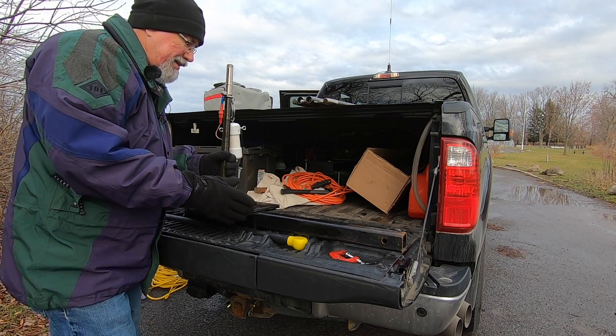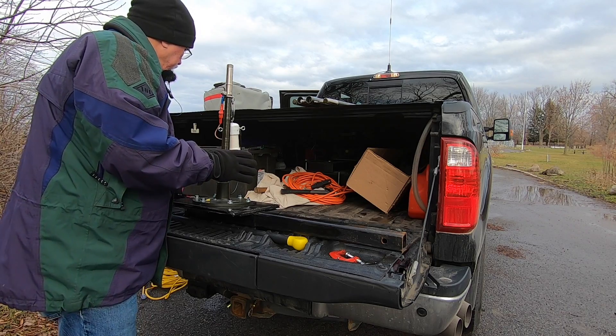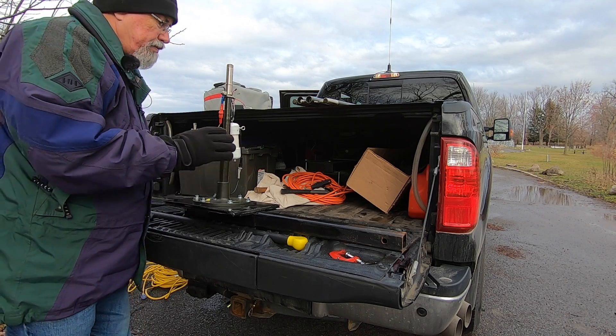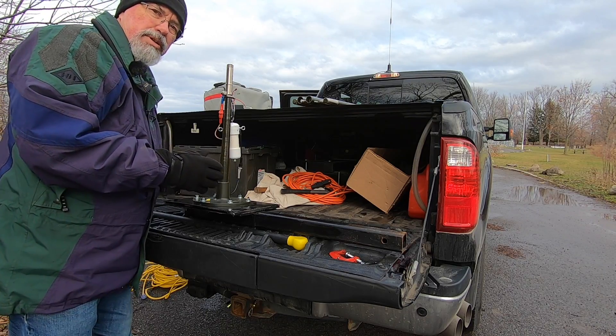That's the base of the antenna and the mounting system. I'm going to move things over, close up the tailgate, mount this on, and you guys can see how that works out, and then we'll talk about the whip itself.